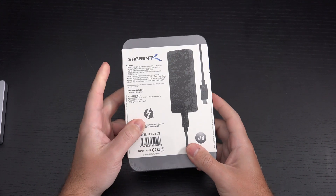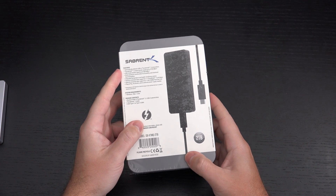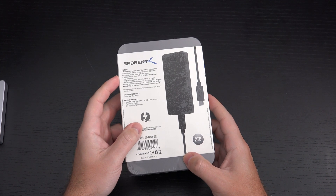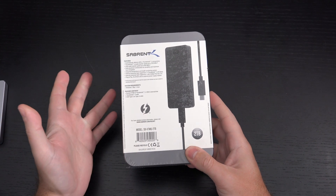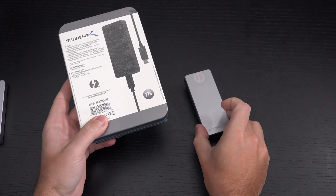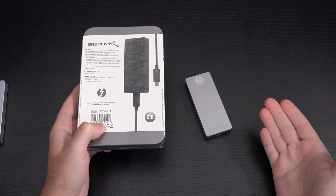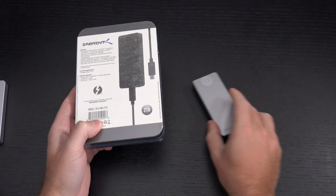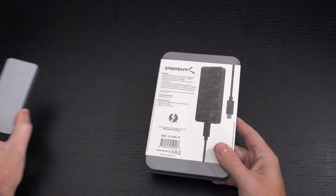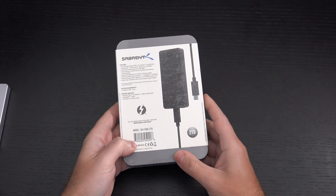The speeds they're rating this for Thunderbolt 3 are 2700MB/s, and then for USB 3.2 you're looking at 900MB/s — very impressive. I was hoping they would develop something like this, because as much as I love the Xtreme drive, if I were to bring it somewhere and not have access to Thunderbolt 3, I can't use it. And of course the Pro is very versatile, but can't achieve the speeds that I've become a little spoiled with on Thunderbolt 3.